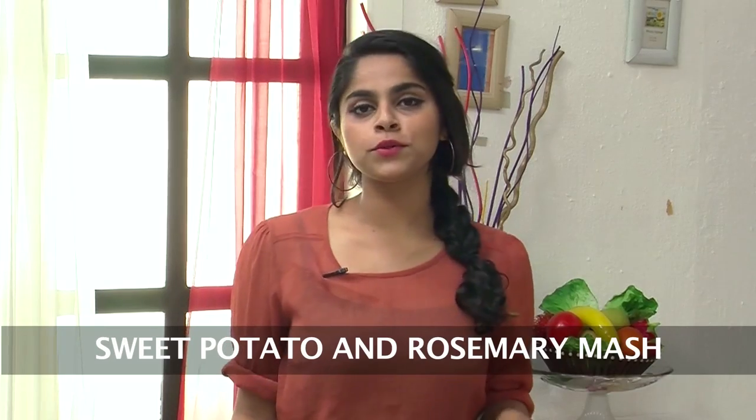Hi, welcome to Sanjeev Kapoor Khazana. I'm Sonika and today the recipe that we're making is a sweet potato and rosemary mash.